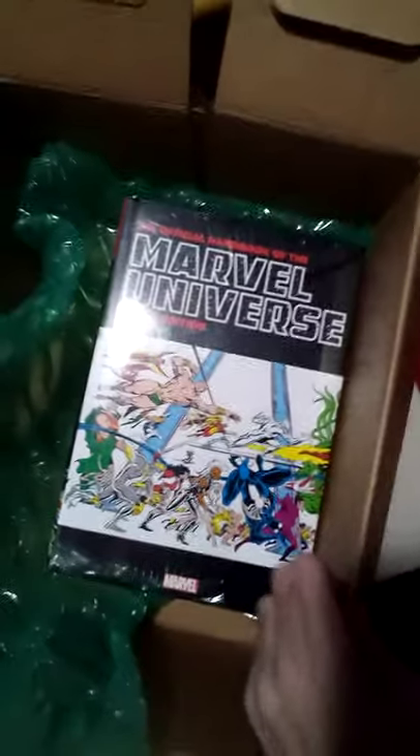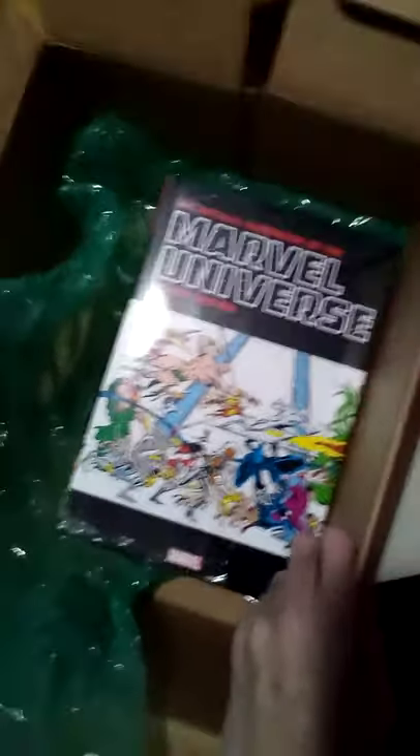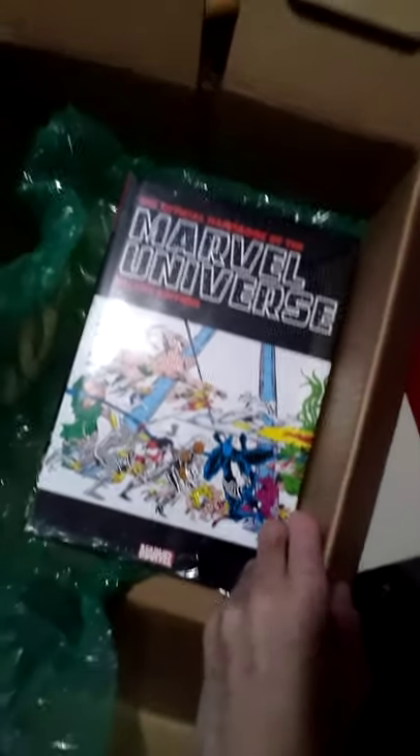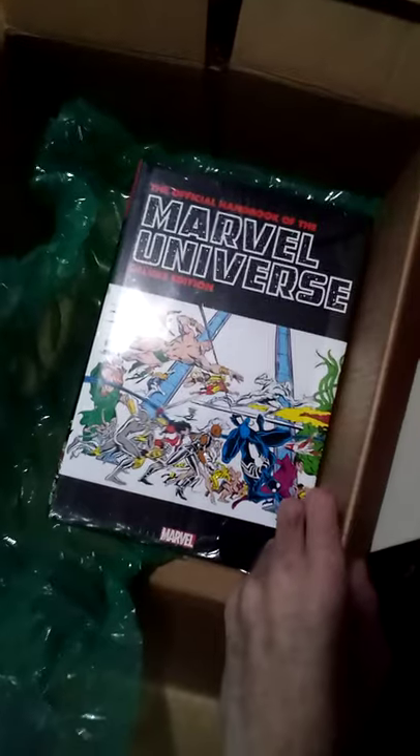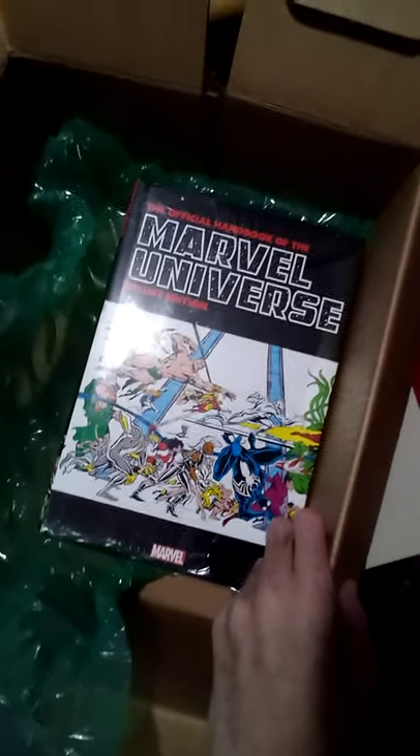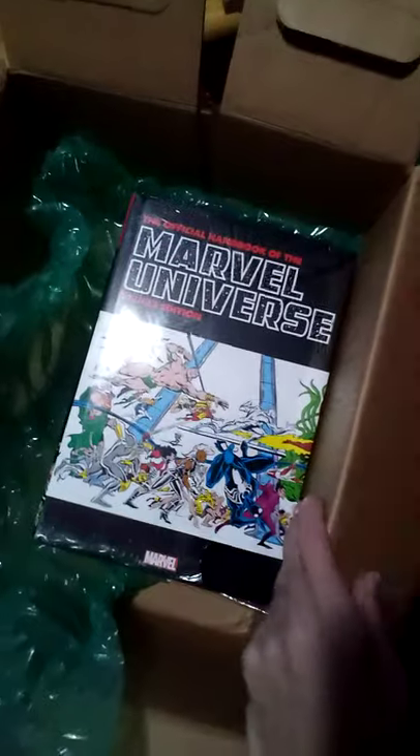Anyway, this is the Official Handbook of the Marvel Universe Deluxe Edition. I am so happy to have this in my collection. It's been in context — it's been over four years since I've bought a new comic book collection, just because I've been way too busy. I haven't really had fun time reading comics, so I have been collecting a little bit this last week, and this is the big one. This is why I want to make a full video just on this.